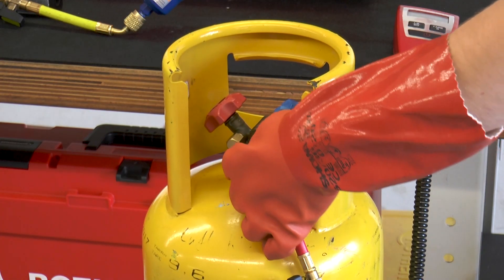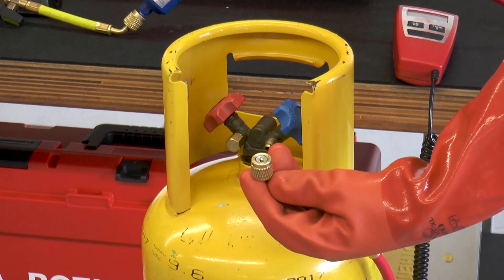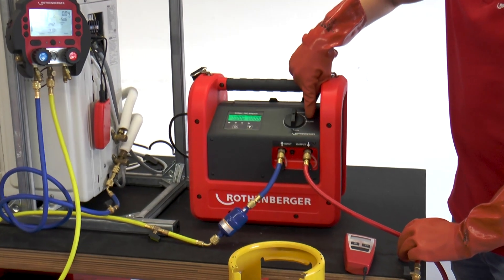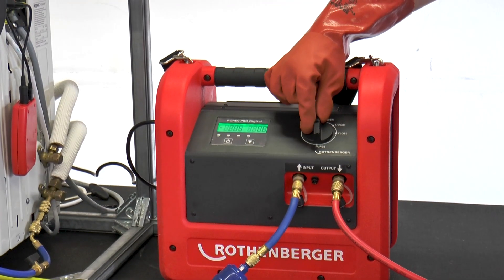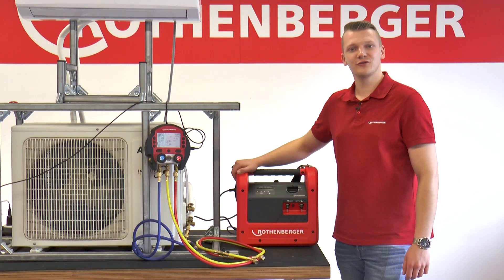The recovery process is now complete and the hose can be disconnected from the bottle. Please be sure to turn the rotary switch back to close before safely stowing the ROREC Pro Digital in the car. Thank you for watching.